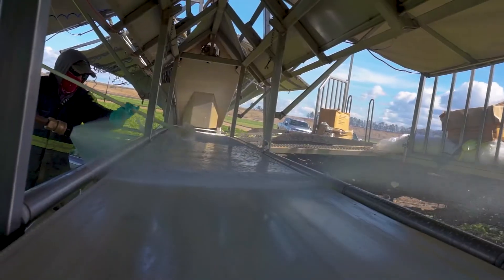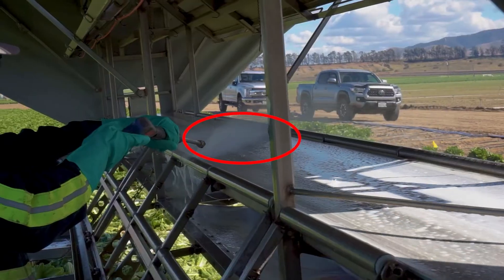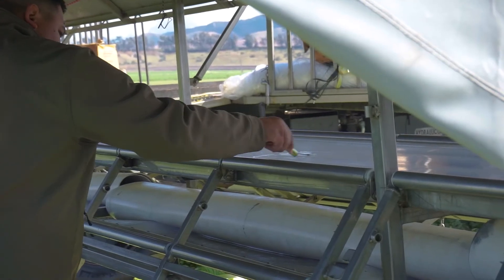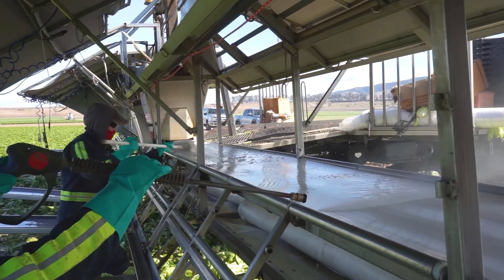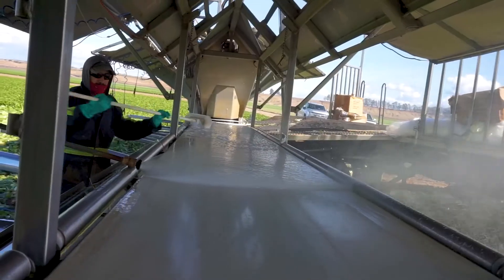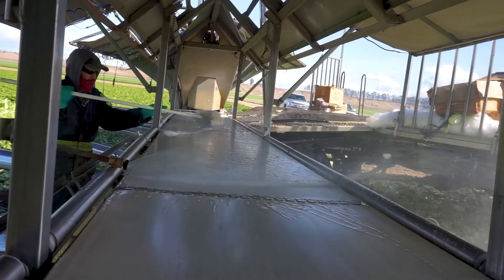For all steps — pre-rinse, detergent application, and scrubbing — find the seam on the belt, time at least one or two rotations, and verify with your ATP to see if you're getting good soil removal. If you're not, you can always increase your rinse time or scrub time for multiple passes on that belt rotation.